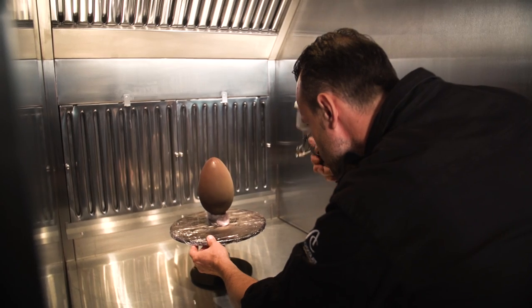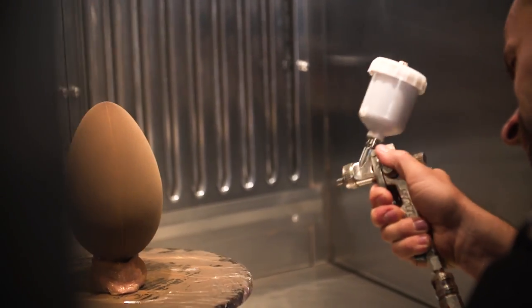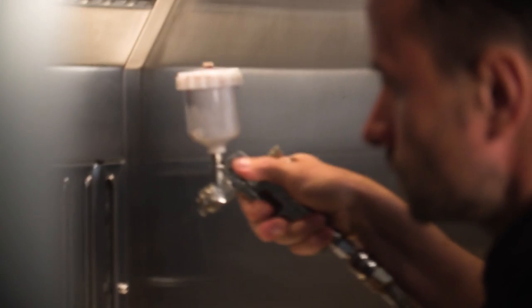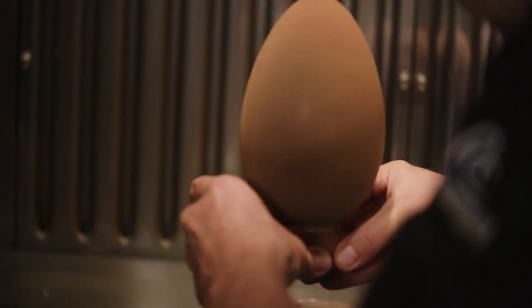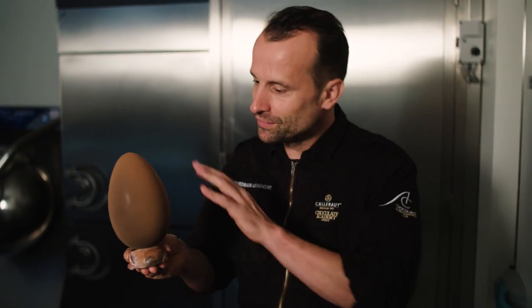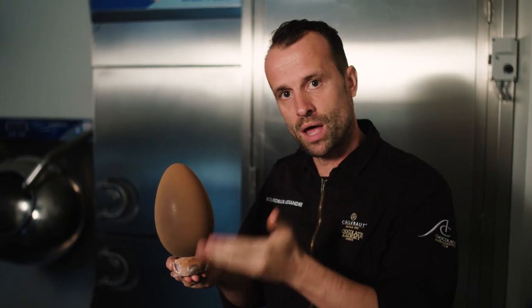Place them in the spray booth. If you want to create a perfectly even layer, simply make a smooth upward and downward seesaw motion while spraying a thin layer of chocolate mixture. This might take some practice at first, but you'll get the hang of it quickly. In order to have this nice regular velvet effect, you take the spray and make this beautiful up-and-down movement.